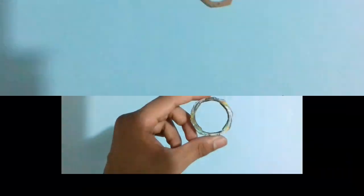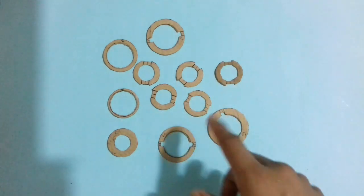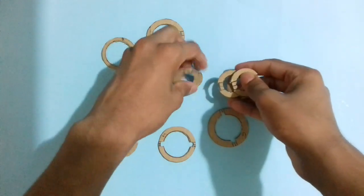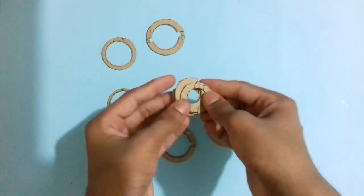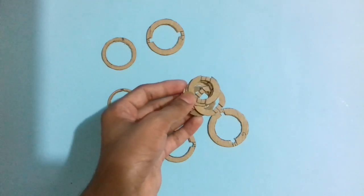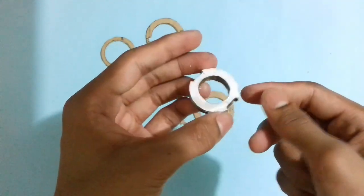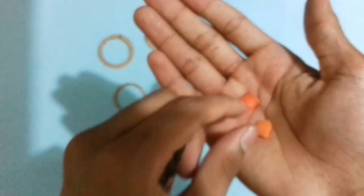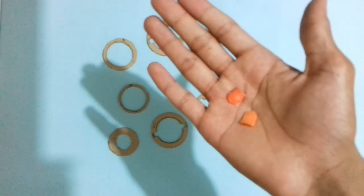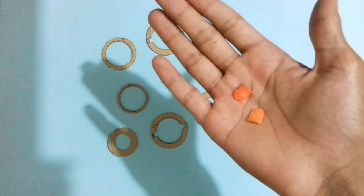Now let's make the tapered disc. To make the tapered disc, cut almost 11 cardboard pieces. First stick the smaller cardboard pieces together with glue — use Fevicol glue, do not use a hot glue gun. I also have 2 plastic pieces cut from an orange color bottle cap, shaped with scissors. You can also use ice cream sticks or cardboard pieces to make these plastic pieces. Now stick these 2 plastic pieces on both sides of the cardboard part.